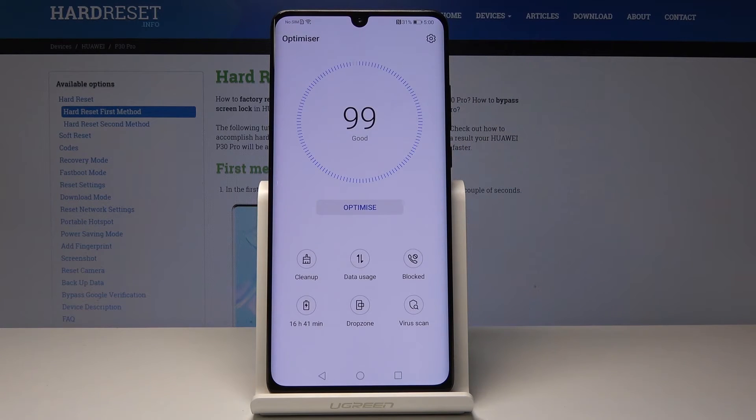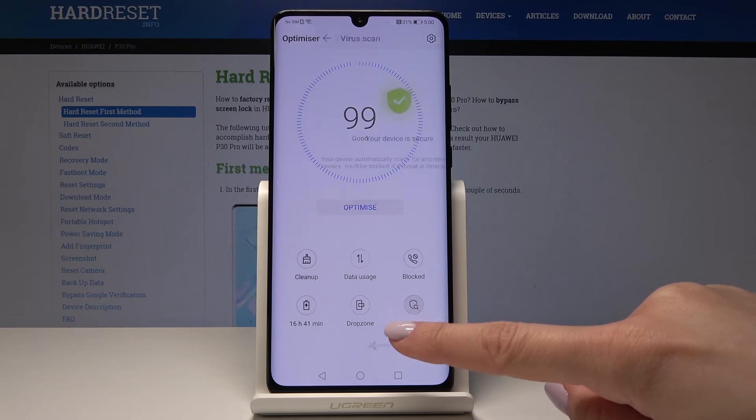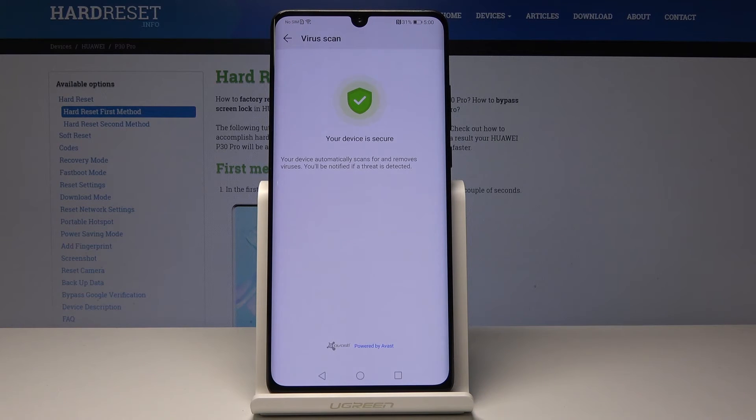Then just perform a virus scan. This device is secure, but if you do have any viruses, deleting them will also speed up your device.